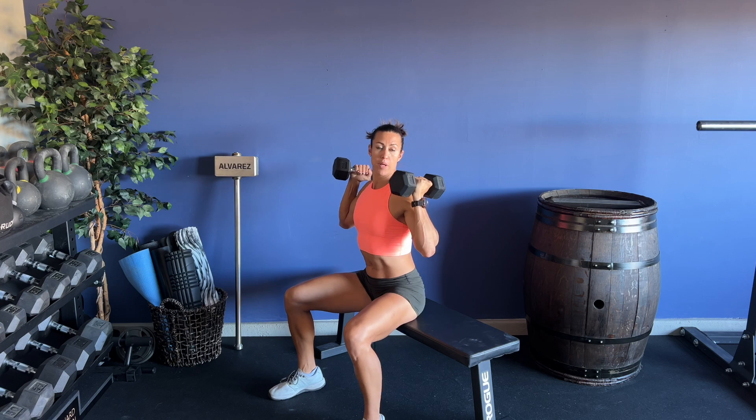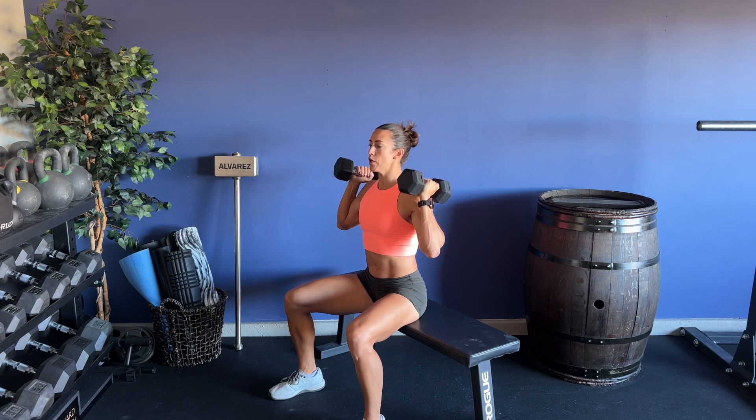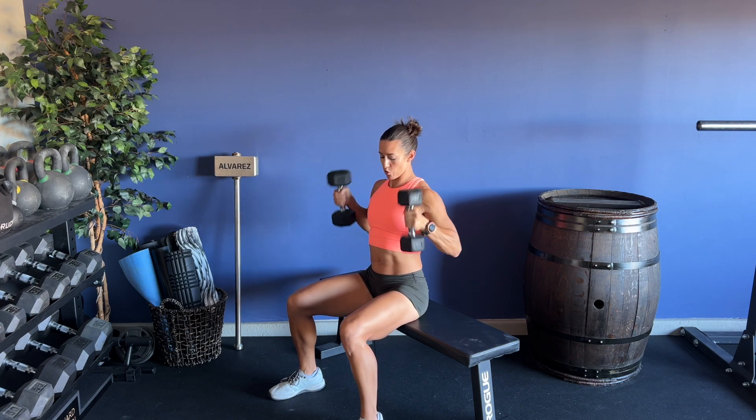For today's press, we're going to be focusing on that dumbbell head — one in front and one behind the shoulder. From here, I'm going to engage the core, press all the way overhead, lock out my arms, and then return back to the shoulders.